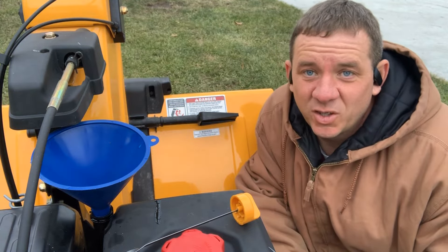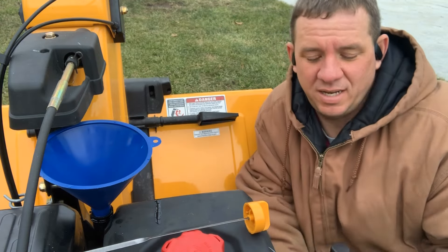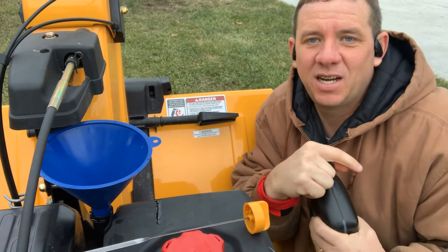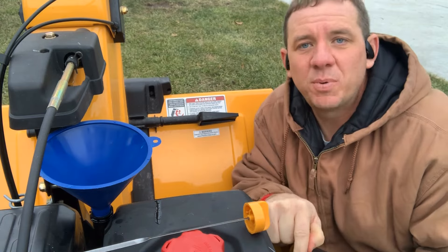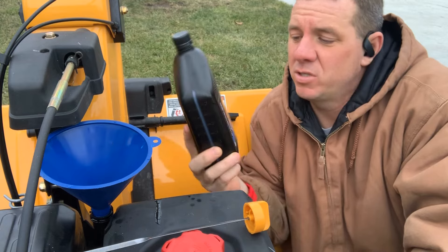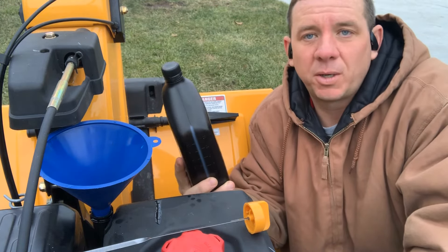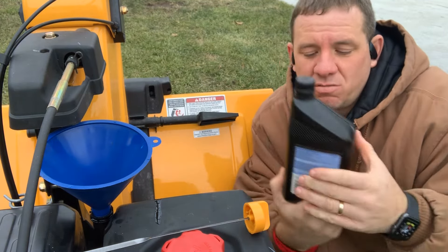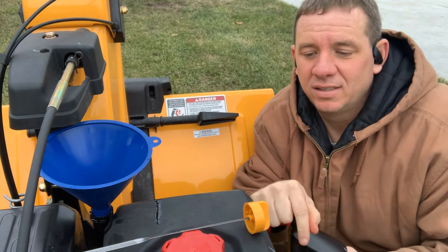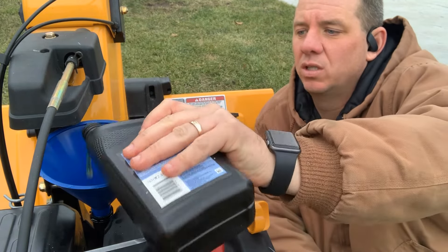Now that I've got all the oil out, I've already taken my dipstick out and put in a little funnel because I have the shaky hands and can't seem to get it in without spilling. We're going to put in a quart and a half of 5W-30. I'm using synthetic oil — a synthetic blend SAE 5W-30 from Arnold Motor Supply. It calls for one and a half quarts to go into the machine.